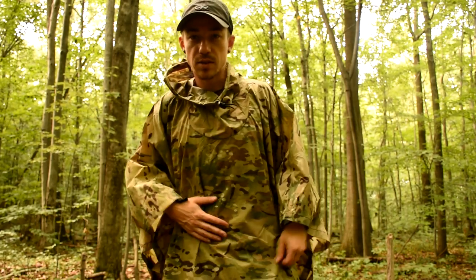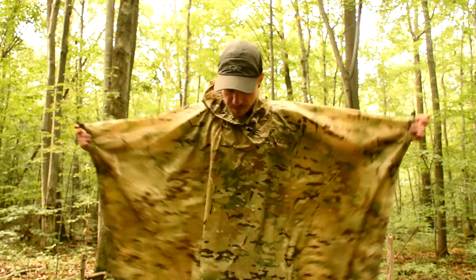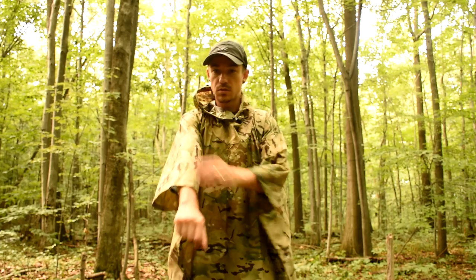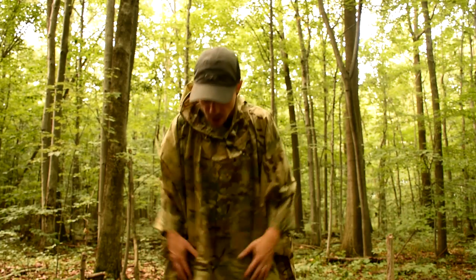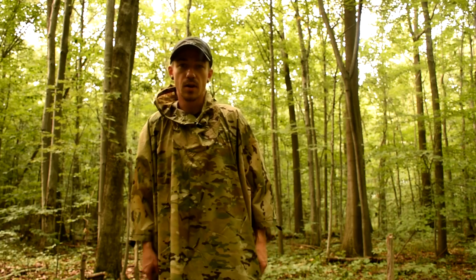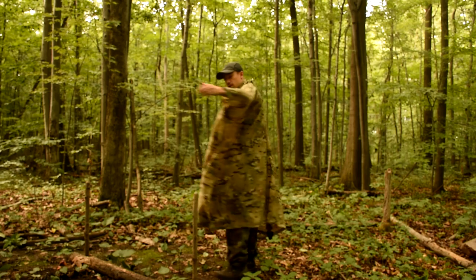This is rain protection and it's also going to be a tarp. I have woodland pants on and a multi-cam poncho, so you're going to have to bear with me. But yeah, it covers. There's a smaller size and a larger size. This is the smaller obviously — if I got the larger I'd probably be draping on the ground. So you can see, lots of coverage. Pretty cool.